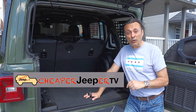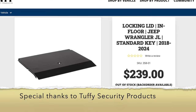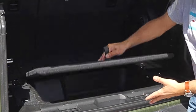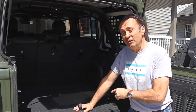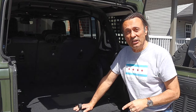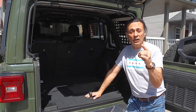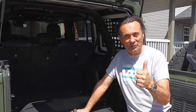The good people from Tuffy Security Products have sent along a locking lid that goes over the back of the cargo area in the back of the Jeep Wrangler JL. I'll install it, review it, and then in the tip segment, I'll share with you a discount code where you can save a little bit of money if you wanted to get one of these. I'll also have a few subscriber tips from a prior video, so stick around.